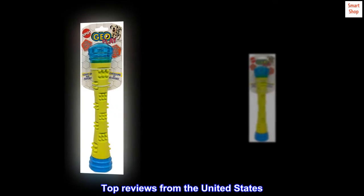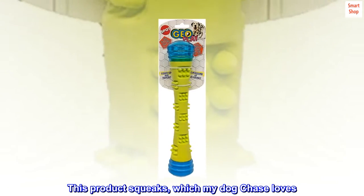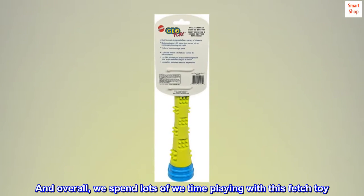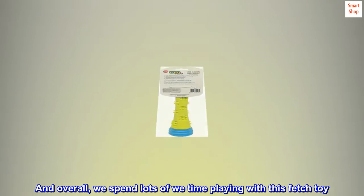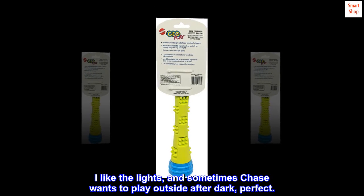Top reviews from the United States. My dog loves this toy. This product squeaks, which my dog Chase loves. And overall, we spend lots of time playing with this fetch toy. I like the lights, and sometimes Chase wants to play outside after dark — perfect.